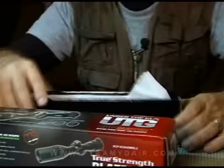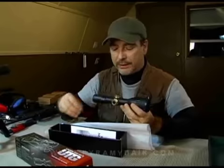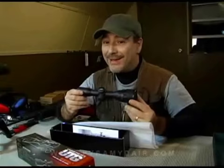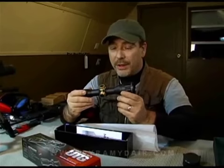All right, the Bug Buster scope. Let's open it up and see what we have. It comes with a nice little sunshade right here. It also has really pretty brass turrets. Some other features include a red and green illuminated mil-dot reticle. Also comes with a flip-up scope cover, and the most interesting part of this scope is it has parallax adjustment down to three yards. That's why it's called the Bug Buster.